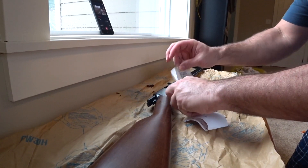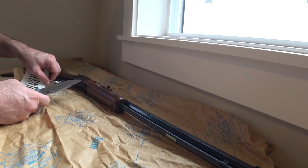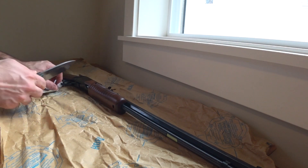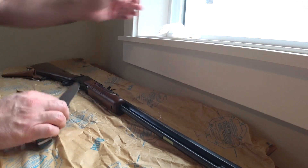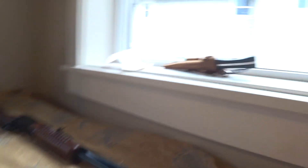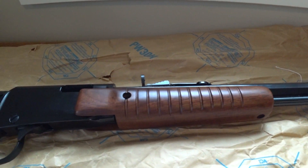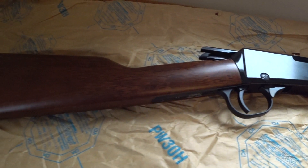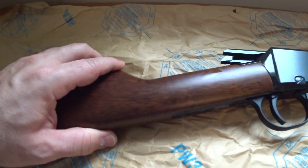Let me get this packaging off first using my nice bushcraft knife — very, very nice knife. All right, let's throw it away and take a closer look at the rifle.